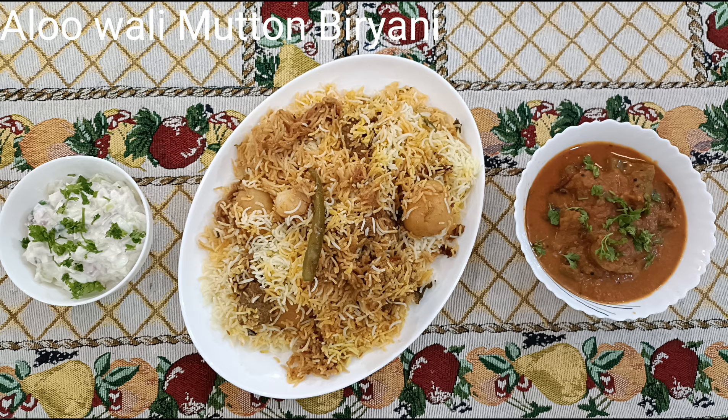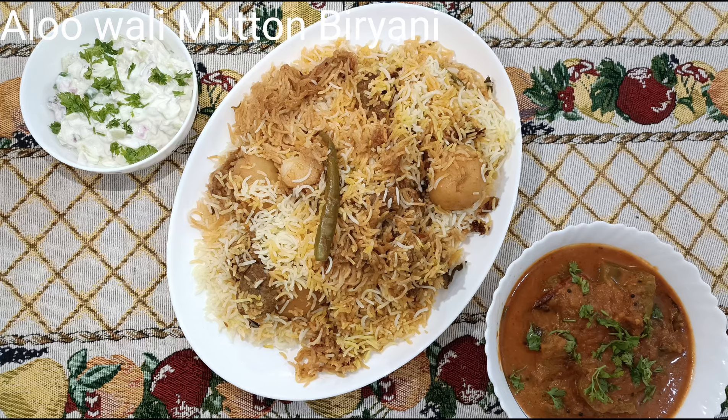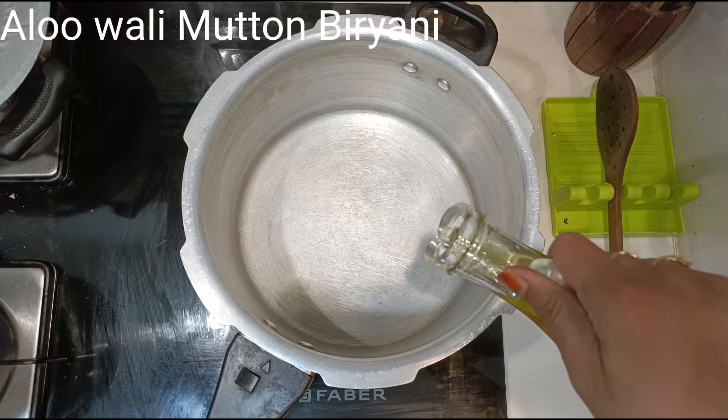As-salamu alaikum wa rahmatullahi wa barakatuh. On the occasion of Eid, let's make a special Eid mutton biryani. Let's get started!